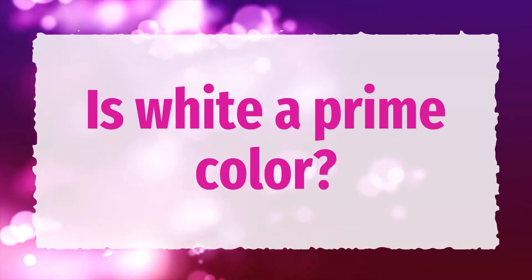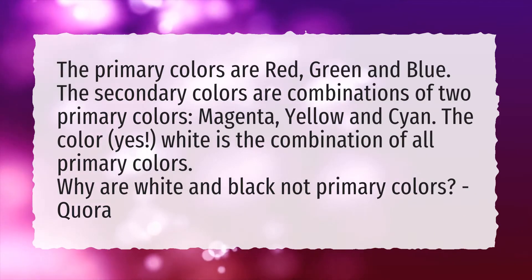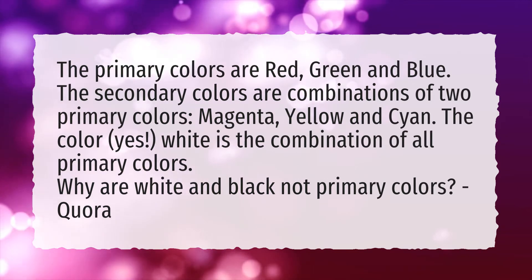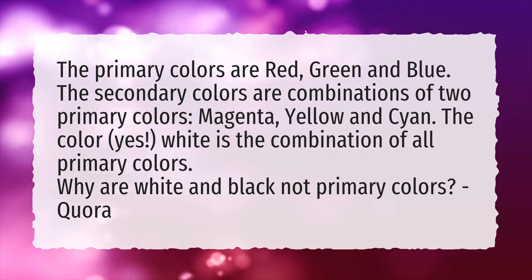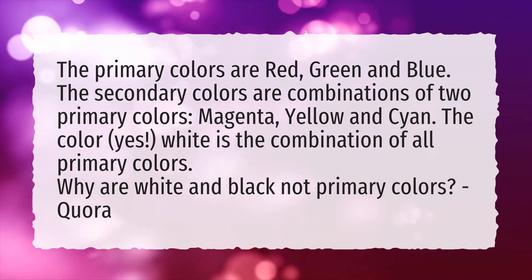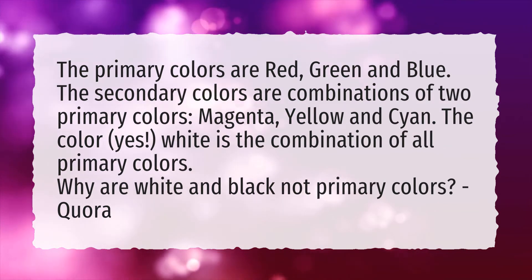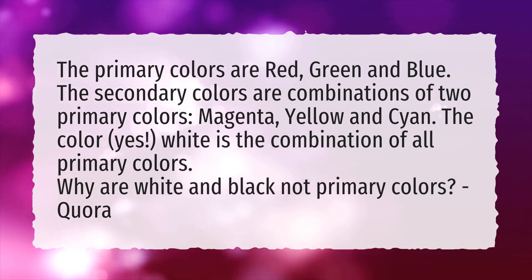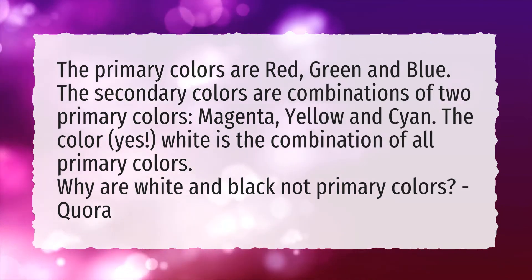Is white a primary color? The primary colors are red, green and blue. The secondary colors are combinations of two primary colors: magenta, yellow and cyan. Yes, white is the combination of all primary colors.